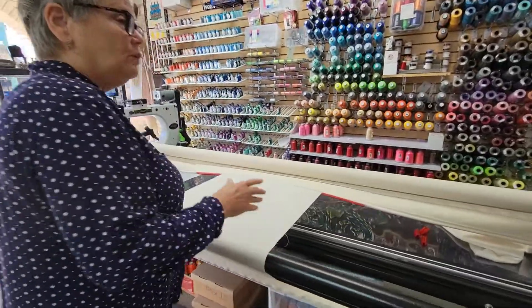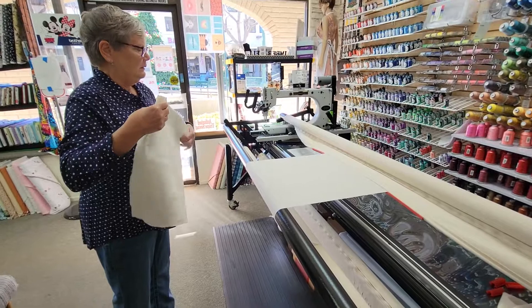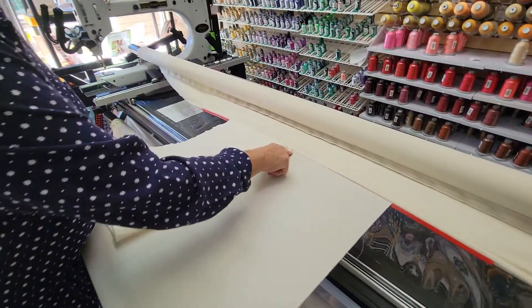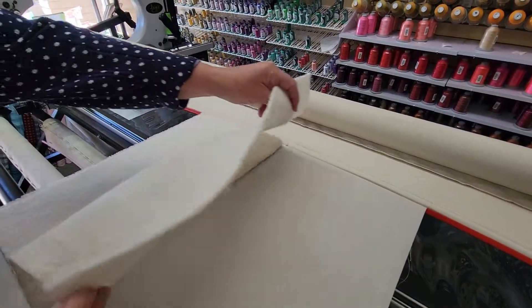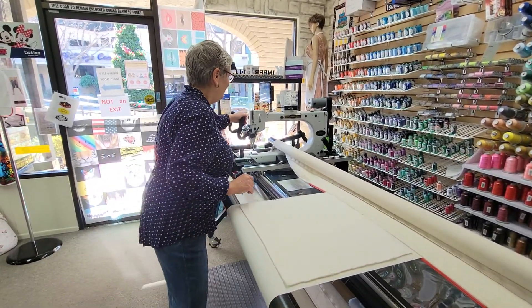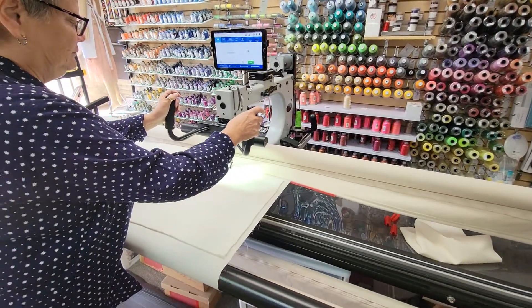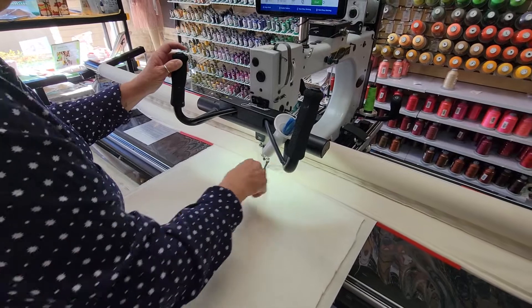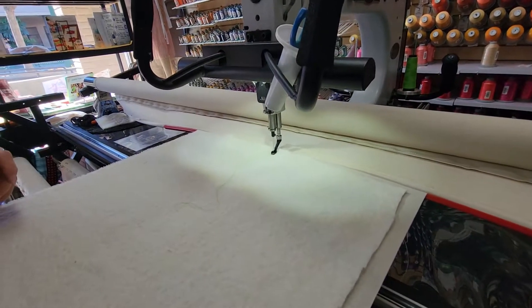The next step at The So-and-So is what we call floating. I float my batting — here's my batting. I like to fold my batting in half and line that fold up with the halfway mark. With a normal size quilt, it's easier to deal with half of the batting at a time than the full width. Then I open it up and I'm ready to baste my batting to my backing.